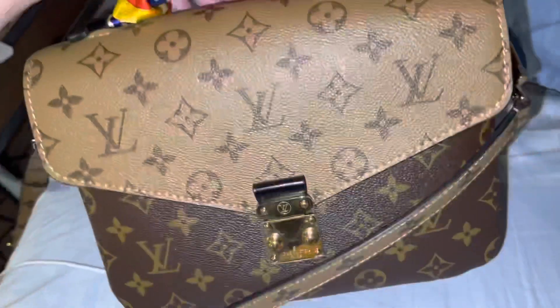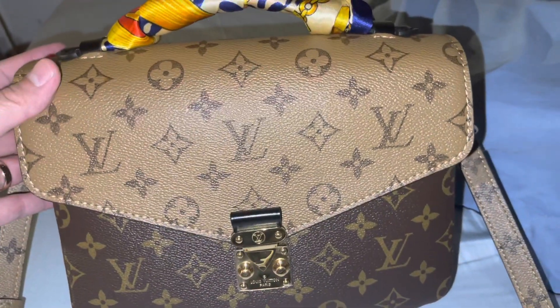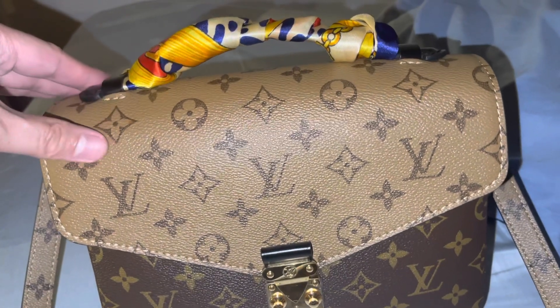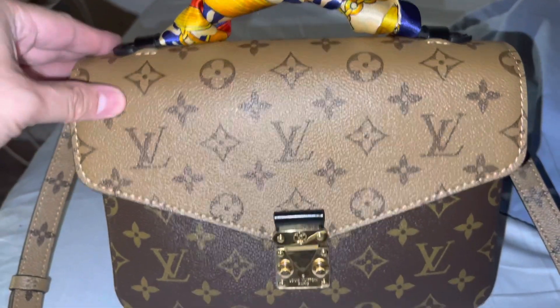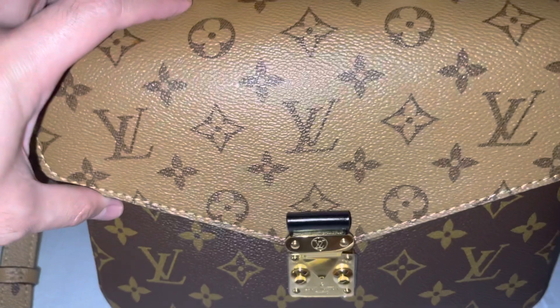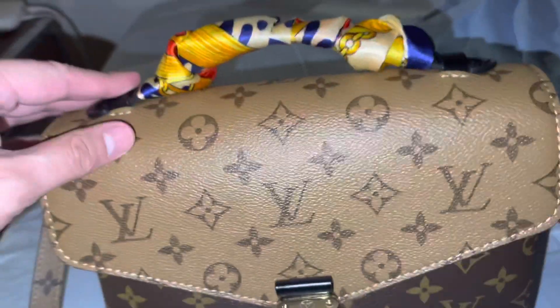This is the Pochette Metis reverse monogram print. I actually didn't do an unboxing video for this bag because I'm already getting tired of unboxing videos. No offense to anybody doing unboxing videos, but I'm more into reviews — worth it, not worth it type of content, or should I sell or keep it — those type of videos. So I'm just going to do a quick review on this one.